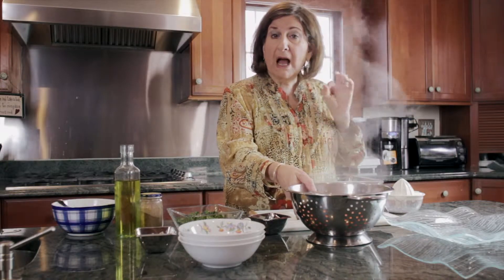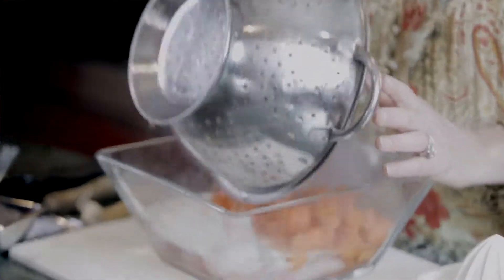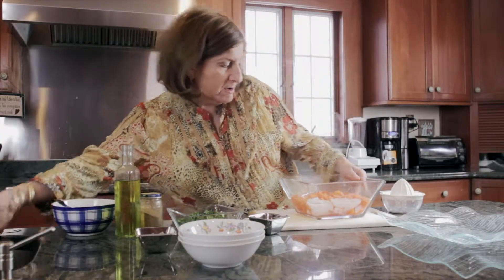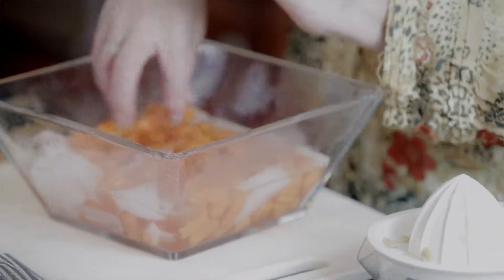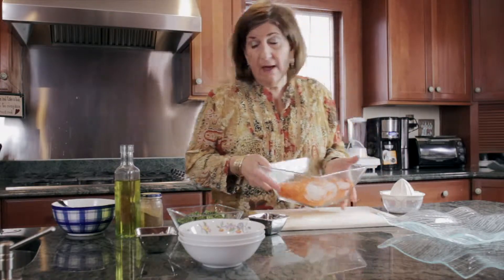I've parboiled my carrots and I'm putting them in an ice bath. The reason for that is that I want to preserve the color. I put them in the ice bath and that stops the cooking cold. Then I strain them.